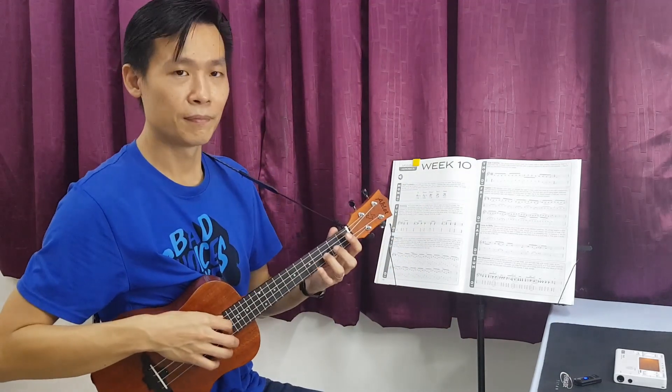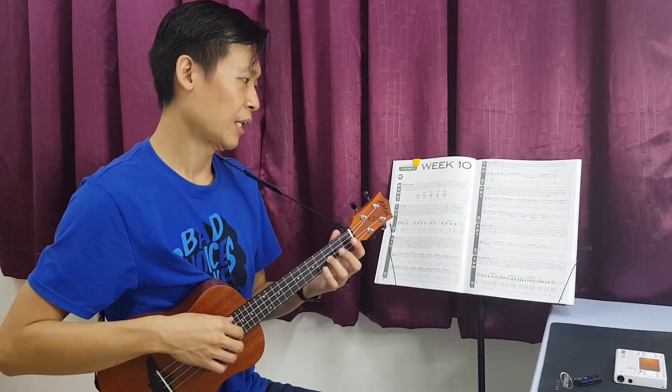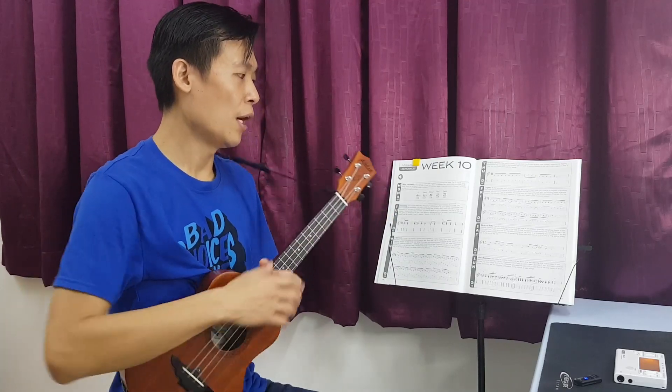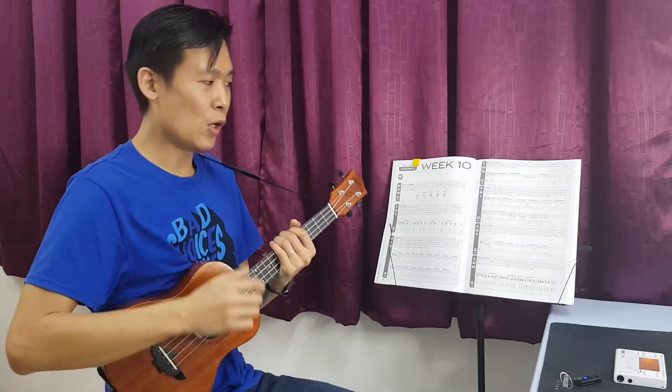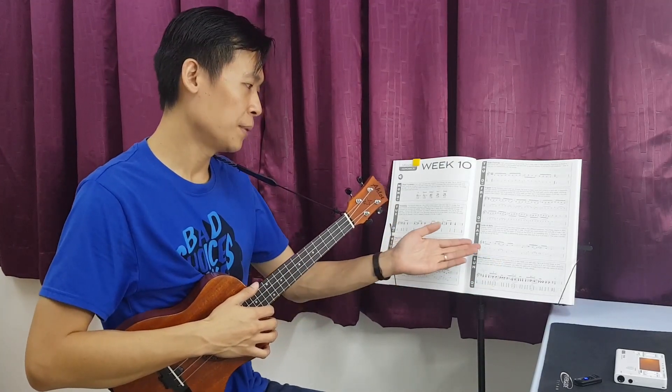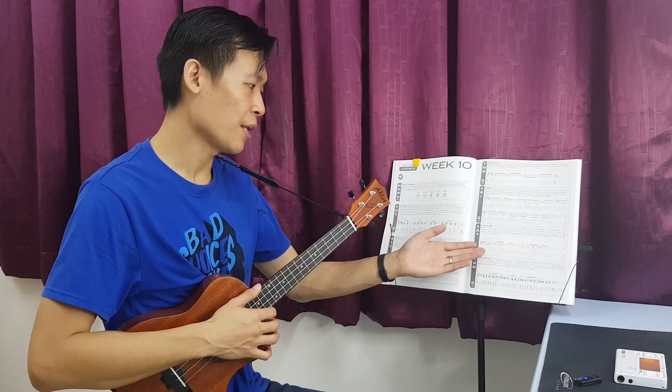So according to my ear, it doesn't really seem like a slide. It's more like this. So let's find all the notes here. On the first phrase, it's actually position number: 5th fret, 3rd fret.